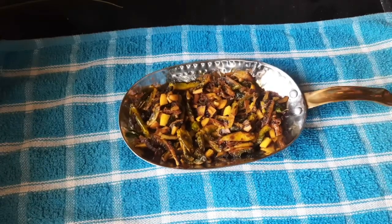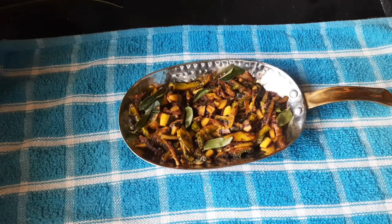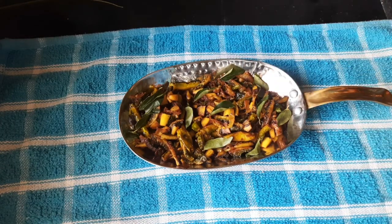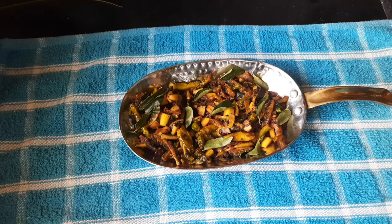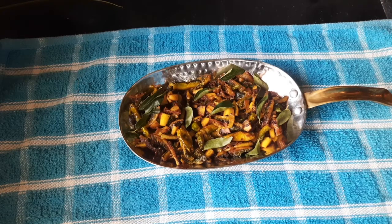This is the bitter gourd fry that I have made today with curry leaves added. It tastes very nice — you can have it with rice or chapatis. For rice it will be a side dish, and it goes very well with chapatis also. Friends, if you have liked my video please like, share, and subscribe to my channel if you have not done so. Stay home, stay safe, thank you.